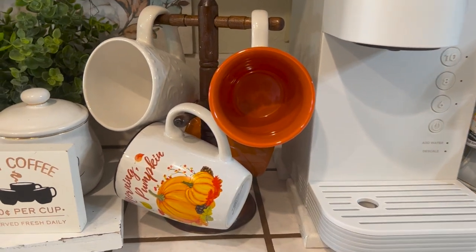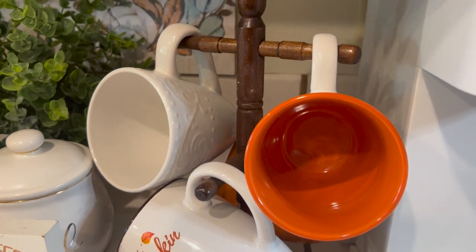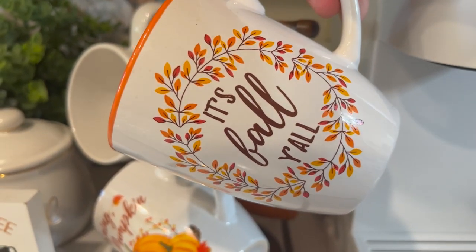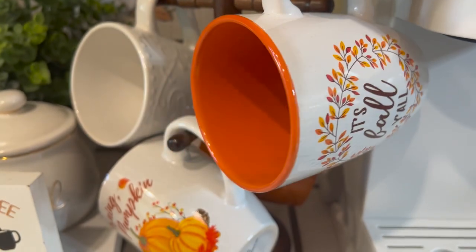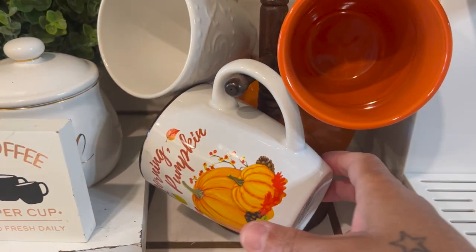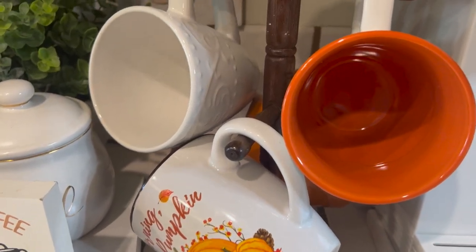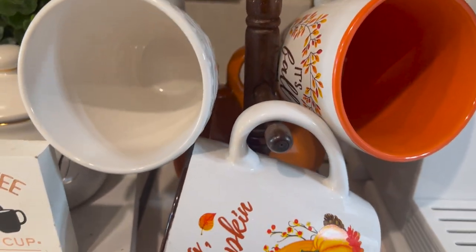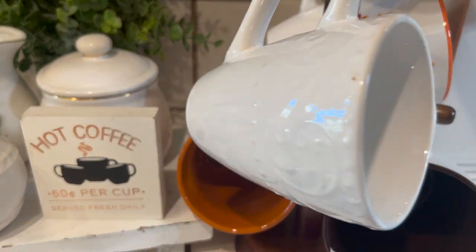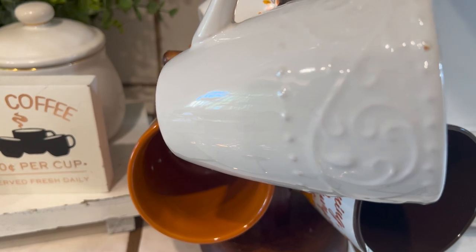Over here is my cute little stand where I put a few of my fall mugs. I don't know if I want to take them down — I'm afraid they may fall. Here's one of my favorites. These are Dollar Tree mugs. It's fall, y'all! Okay, then I have this one here — one of my favorites. Morning Pumpkin. There's a white one in the back that I really, really like. And here is a nice fall brown color — really cute, I love that.